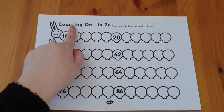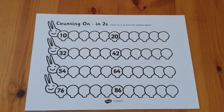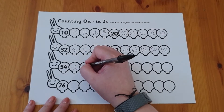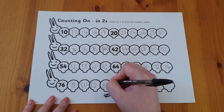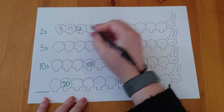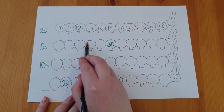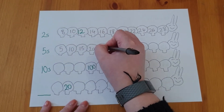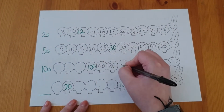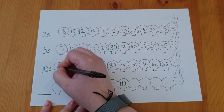Children need to be able to count on these multiples from any given number, so this counting on in twos caterpillar activity is fantastic for key stage one children, as sometimes they get stuck in a rhythm of starting from the first number. You could try and make your own version for your child for all the twos, fives and tens, starting from a variety of different numbers. You could try some going backwards, as this is also important, or even leave one blank and see if they can work it out themselves.